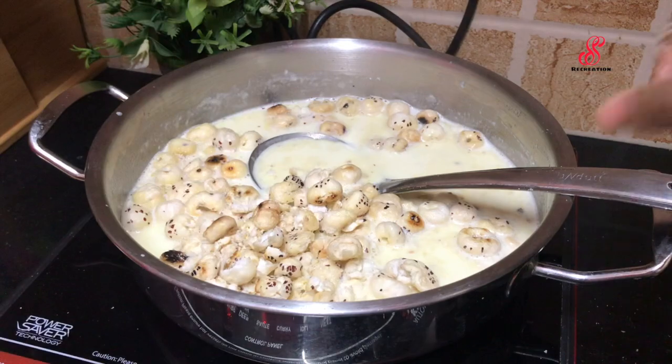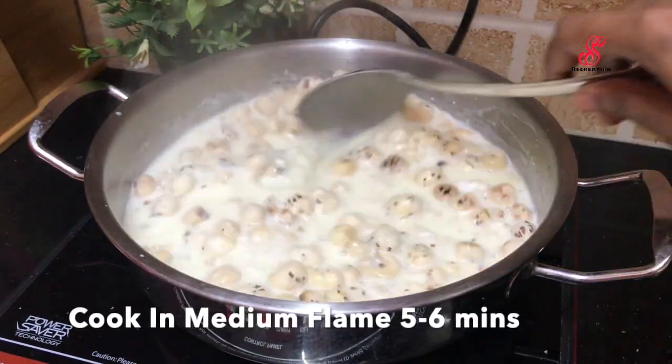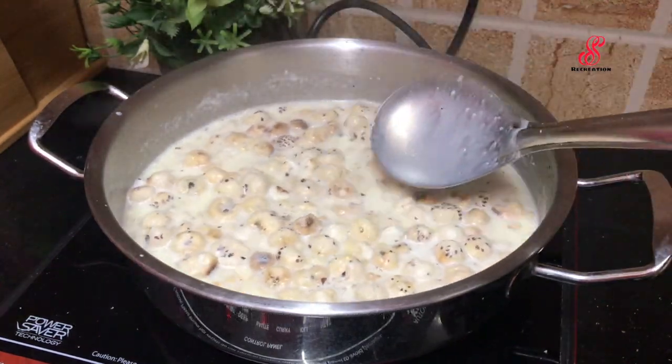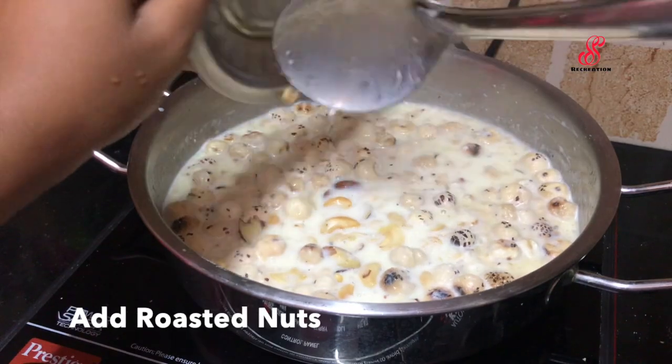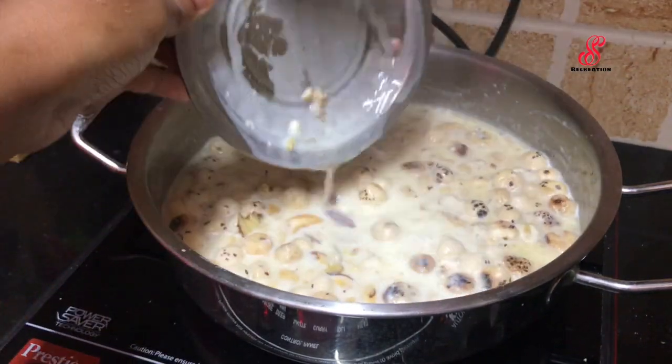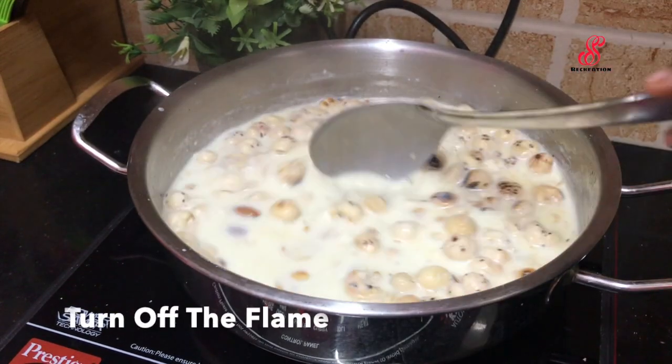After adding the mixture, we mix it on a medium flame. If we add the nuts and paste in the flame, we add the nuts and paste in the flame and make the mixture shine.